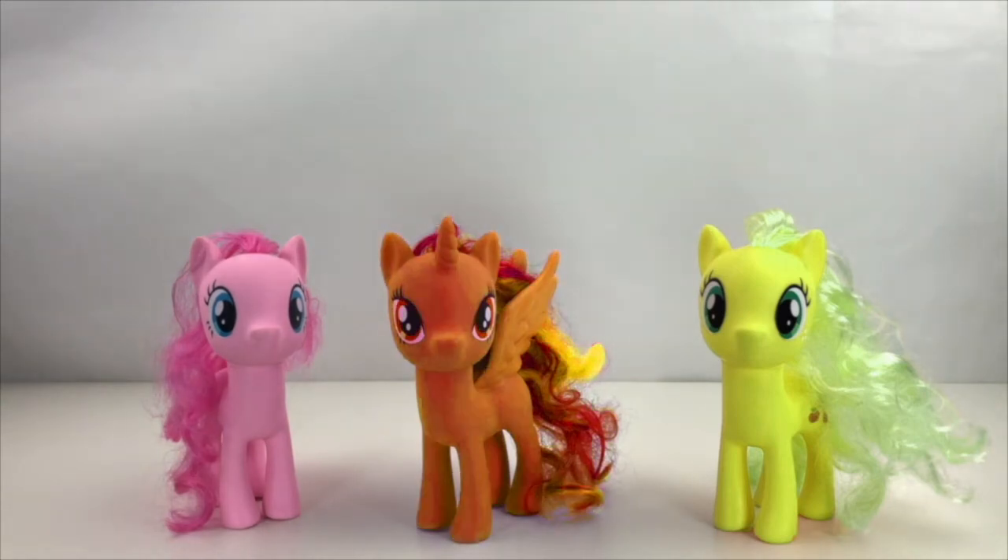Apple. Apple. Orange. Orange isn't correct. Let's give it another go. Apple. Apple. Apple. Purple. Yay! Of course Twilight Sparkle is purple. What a great job.